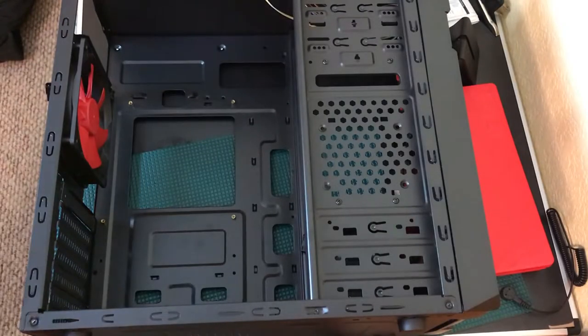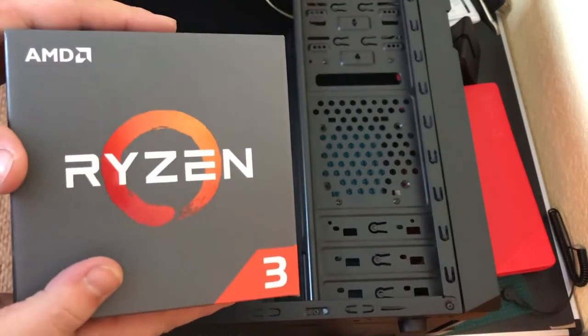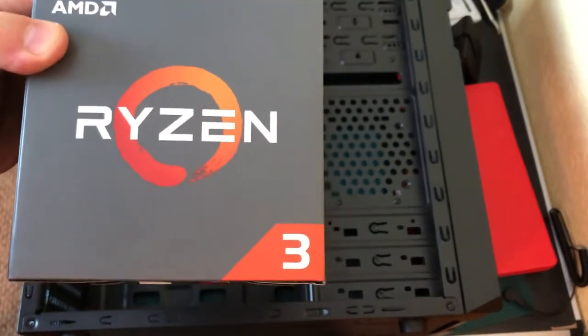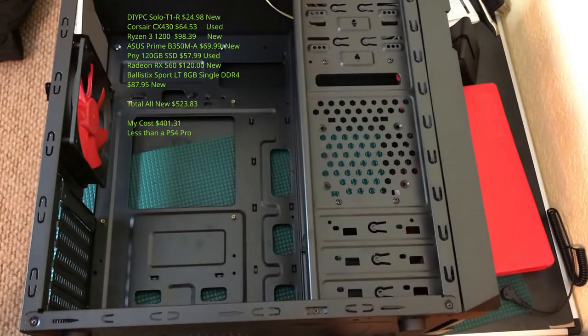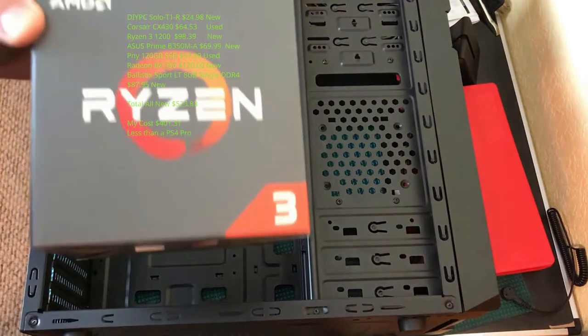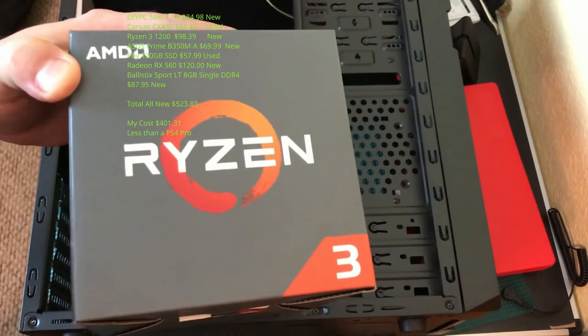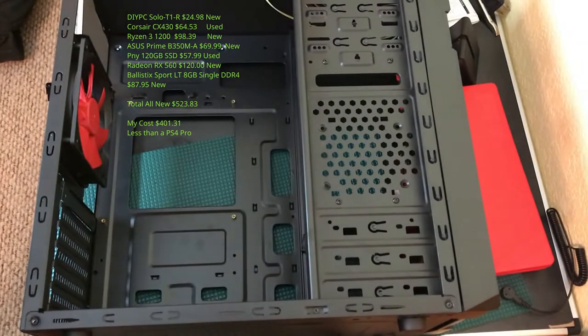We are doing the Ryzen build finally. It's not the Ryzen 6 like we wanted, but this will be an interesting test to see if one of their lower-end CPUs in a very cost-efficient build can handle being a streaming PC or encoder for my main computer. I can't wait to see the compatibility with Ryzen, and we're going to go with Manjaro XFCE for this.